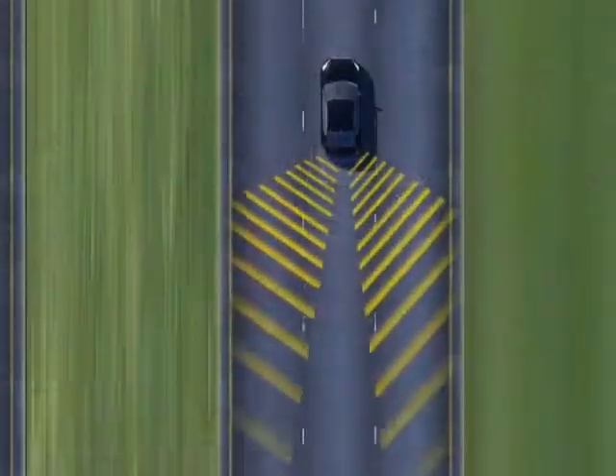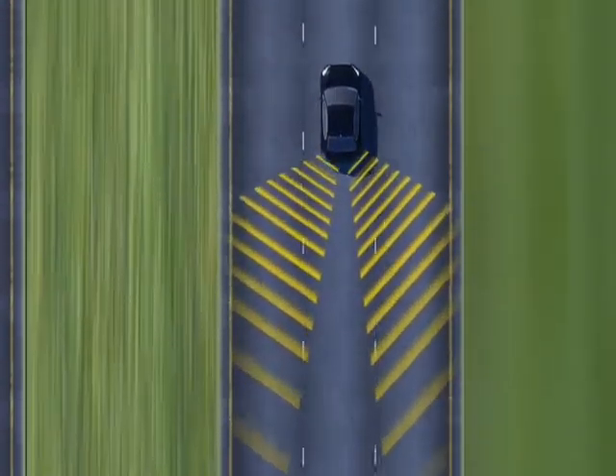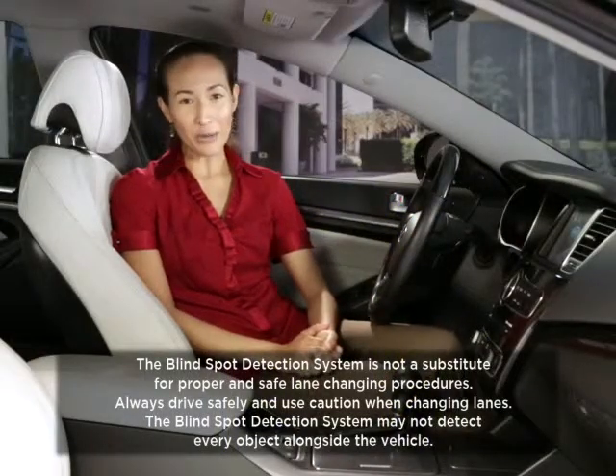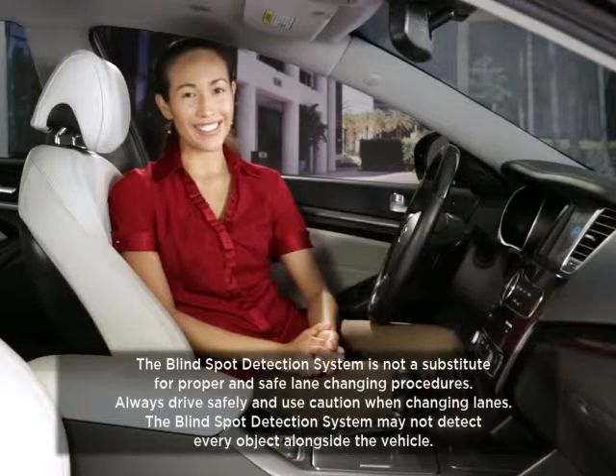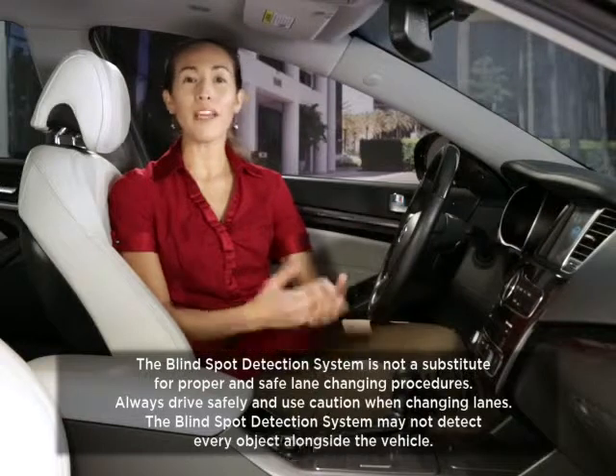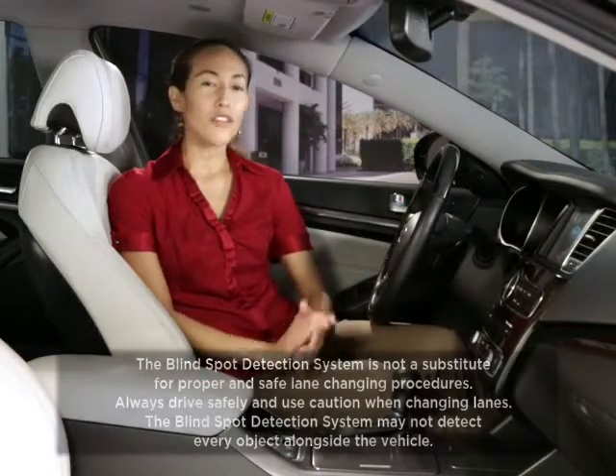The warning range is dependent on your vehicle's speed. Blind spot detection is only intended to assist you when you're driving — it cannot replace careful driving practices. You should always use your mirrors and glance over your shoulders to manually check for other vehicles. Do not focus solely on the warning light in the outside rearview mirror.